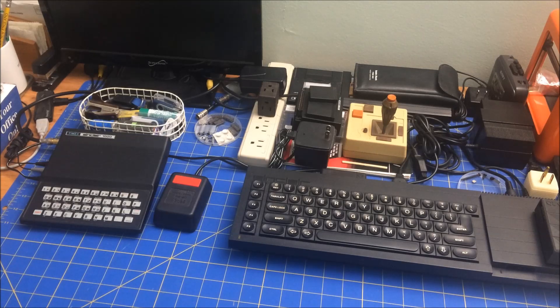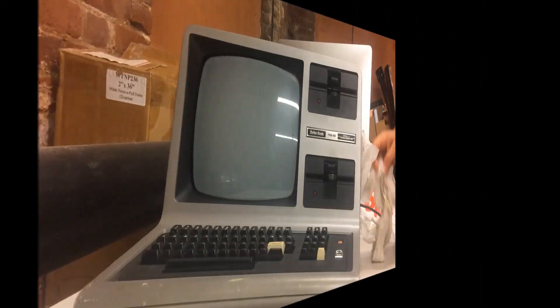Hi folks, welcome to Bit Retro Journal. Today I'm doing what I call a quick clip, which is videos that are five minutes or less. I just wanted to give an update on my last September video on the Model 3, because I did make some progress. Let me show you that.